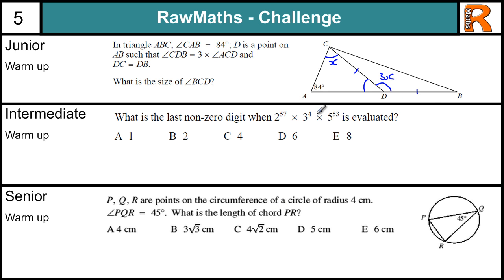Intermediate tip: the tip here is that 2 times 5 is 10. So for every zero on the end of the question, that comes from a 2 times a 5. So if you pair up the powers of 2s and the powers of 5s, that will get rid of most of the powers there, and you are left with what is necessary. And the tip for the senior warm up is: if you put the centre in here and think about this in terms of a circle theorem, it should help you.